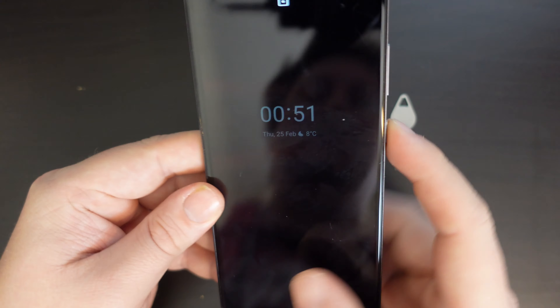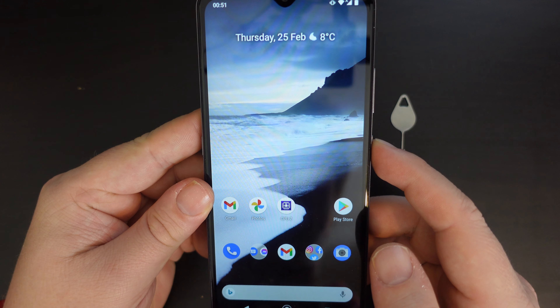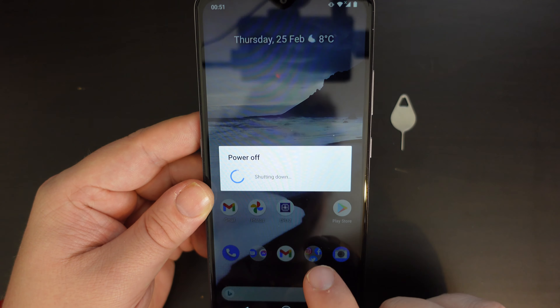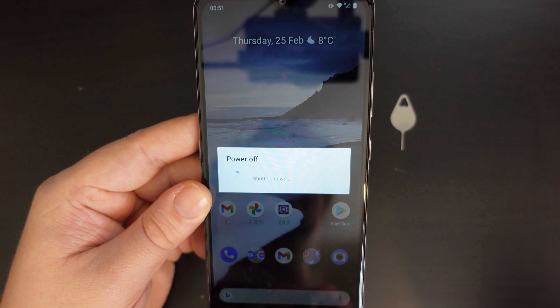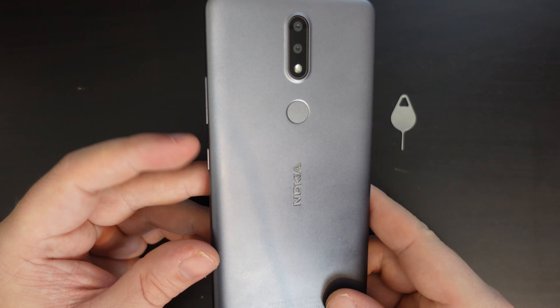As with any changes to your memory card or SD card, we always suggest that you switch your device off for the change. This avoids any potential corruption of data on the memory card and potentially any issues arising with your SIM card.